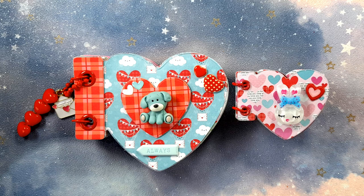Hey everybody, it's Carmel here. Welcome to my channel and welcome to my crafty corner here on YouTube. Thank you so much for stopping by.